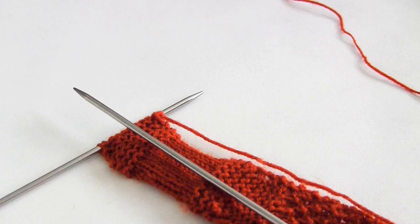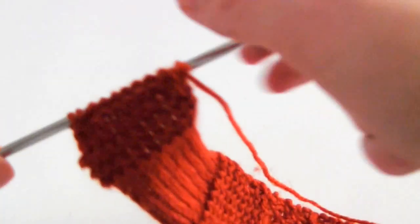The selvedges, by the way, are the top and bottom edges of your knitted work.